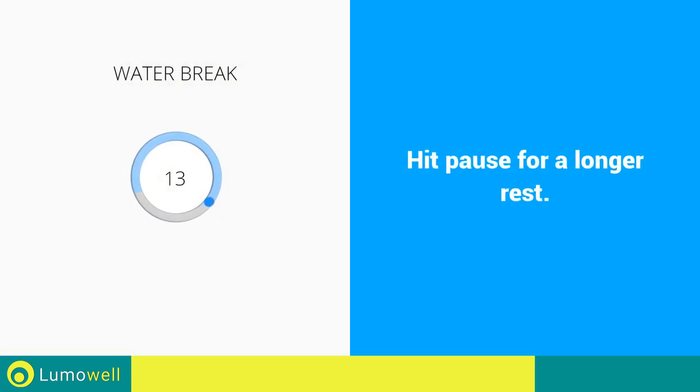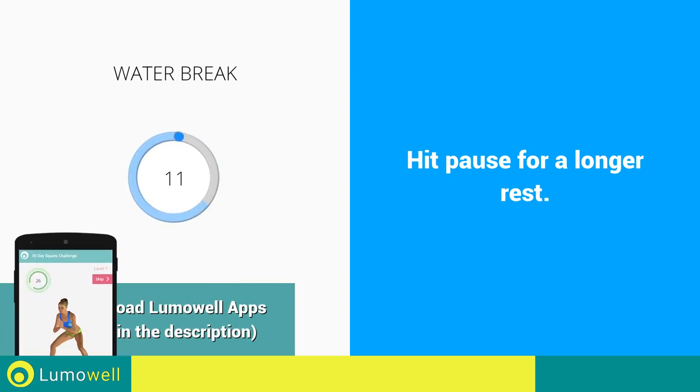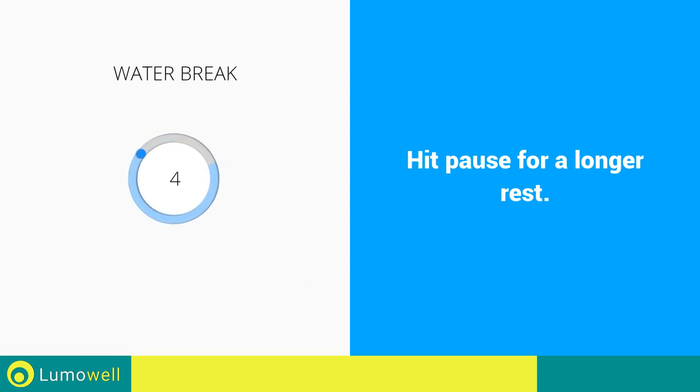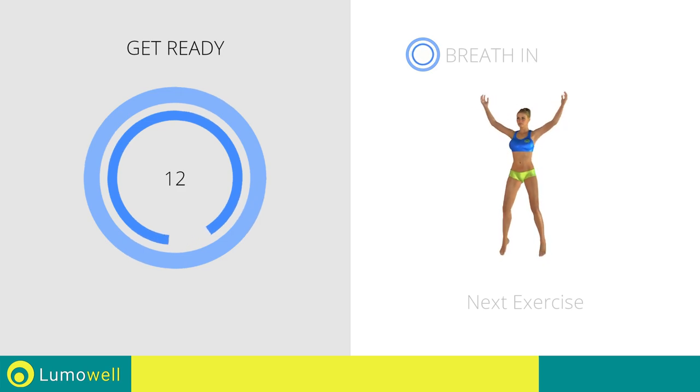Water break. Next exercise: jumping jacks.